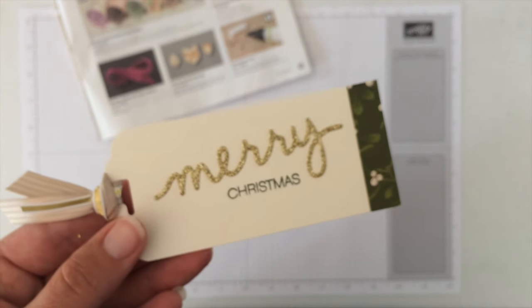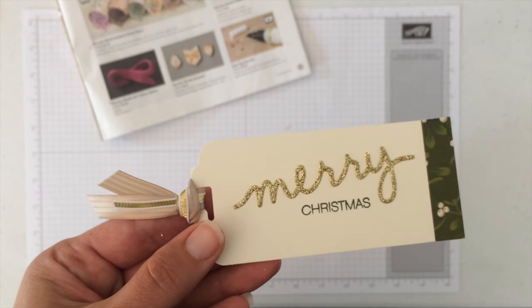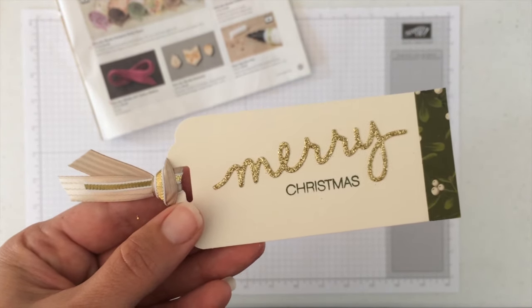I'll just pull in the completed tag for you to see this project. Just a quick and creative tag that was made so much easier with the fine tip glue pen. Thanks so much for watching.